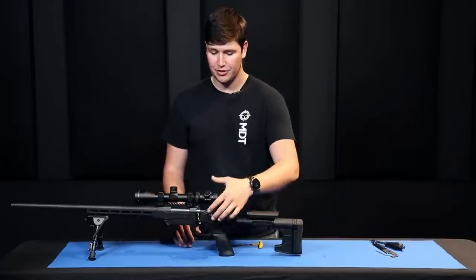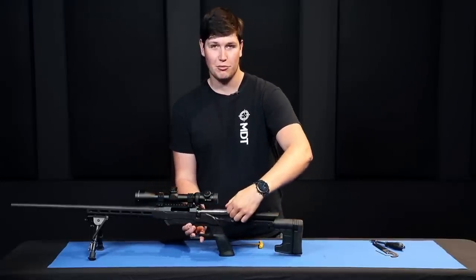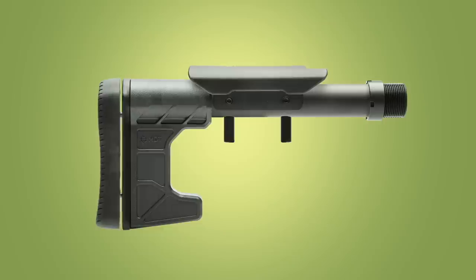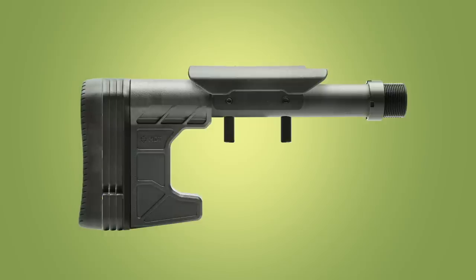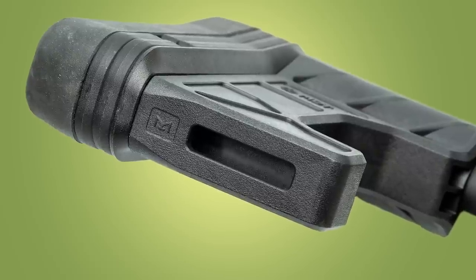The body of the composite carbine stock is a glass-reinforced polymer that gives you low weight and high strength. One of the first features is a notch in the cheek riser to allow you to remove your bolt. You then have length of pull adjustability through a spacer system, an adjustable cheek riser up and down, and an M-LOK slot on the bottom to attach optional accessories.